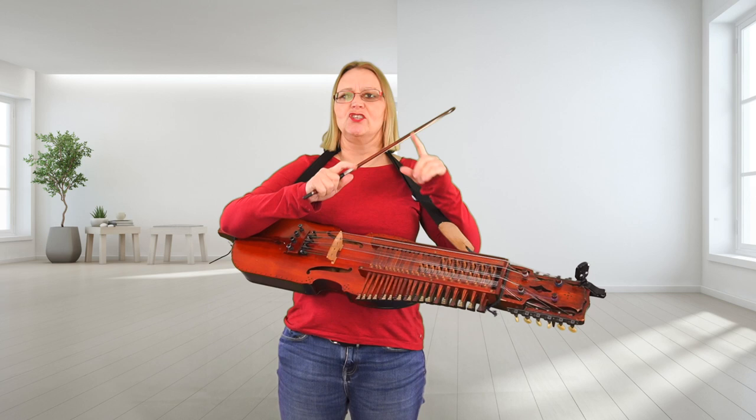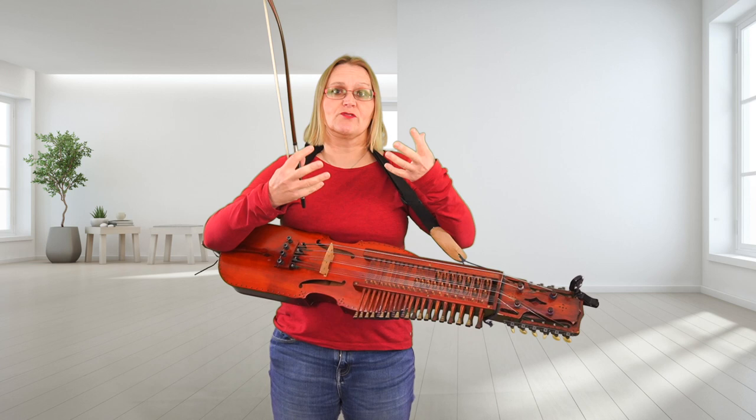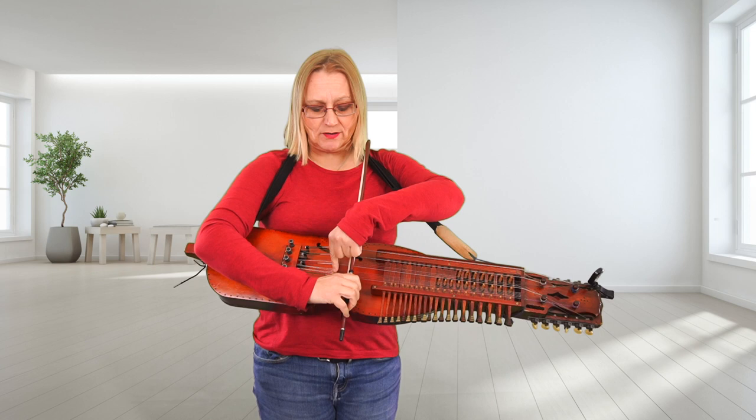So I wanted to do a video that rectified that and shows exactly what happens with the bow. I'm going to film this several times from different angles. To start with, the bow is parallel with the bridge — it starts parallel, clamping on the tailpiece here.